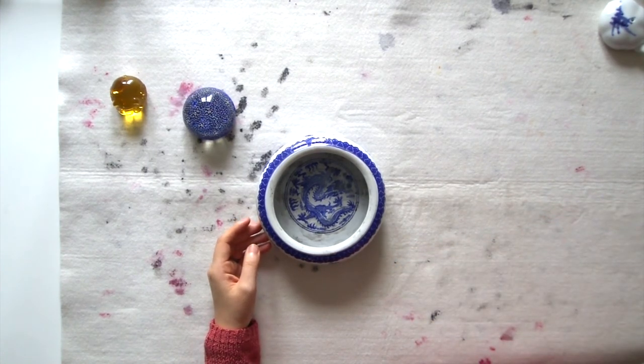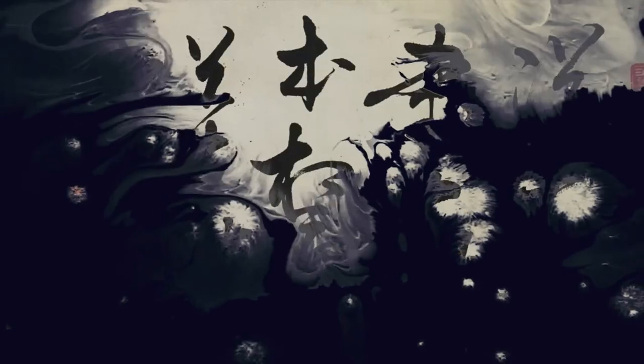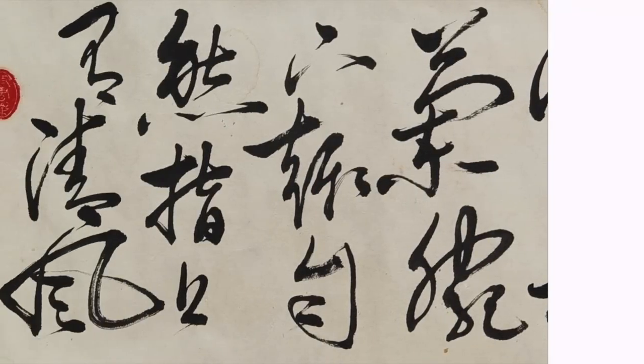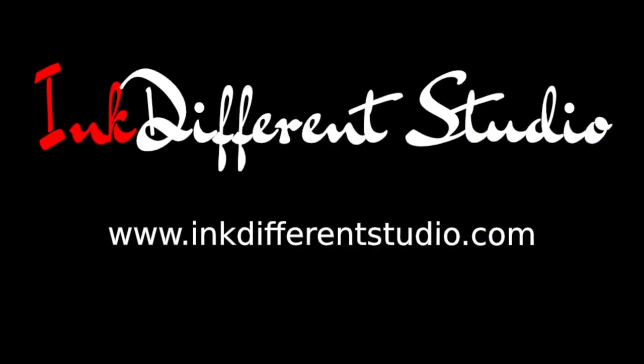My name is Fiona. I'd like to see you in my class. For more information, check us out at www.inkdifferentstudio.com.